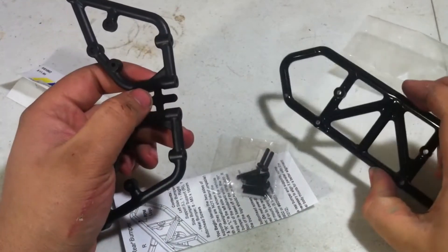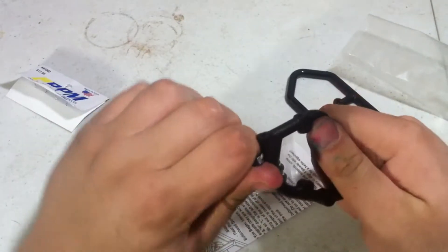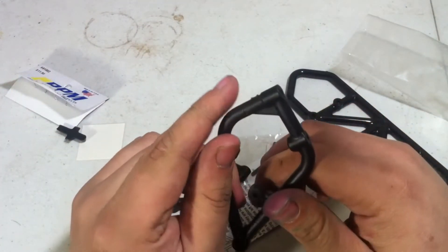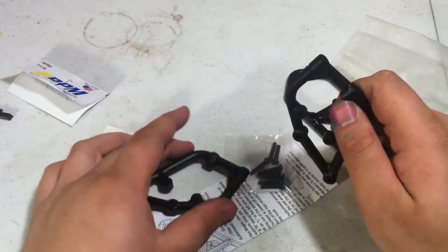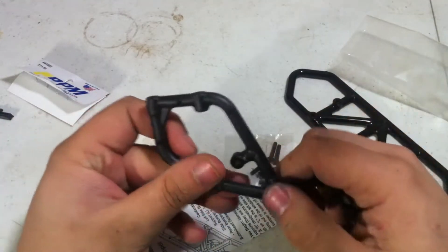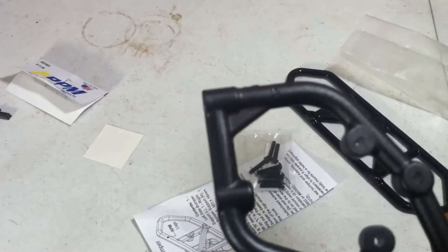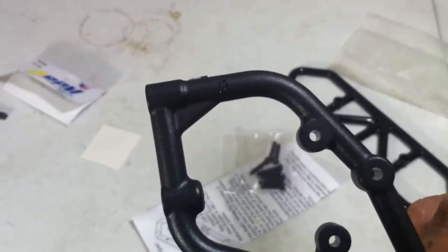Now we're going to assemble the rear bumper. First, just snap these off. If you want to, you can easily take a file or some sandpaper and clean up the little bit that comes from the piece that holds it together — but if you don't want to, you won't really see it. Next, look on the arms — there they are — they say which side of the car they're for, such as this one has an R.